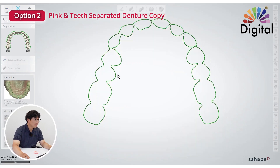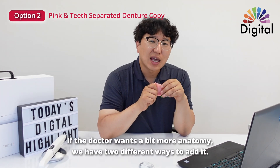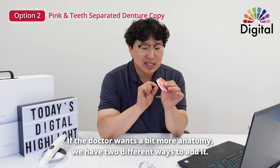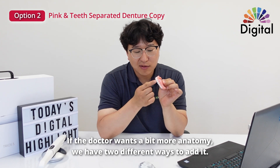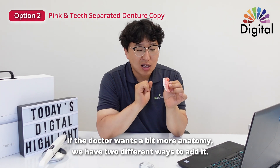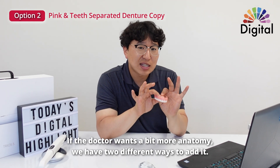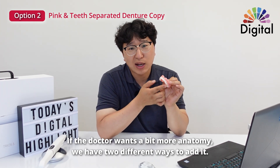Just go next. 3Shape will segment out all the pieces from the base, and we need to do just a few more steps. The doctor said everything's good except a little bit of facial contour, a little bit of incisor edges, and a little bit of cusp tip. The doctor said: could you just keep everything the same but make a little more anatomy there?